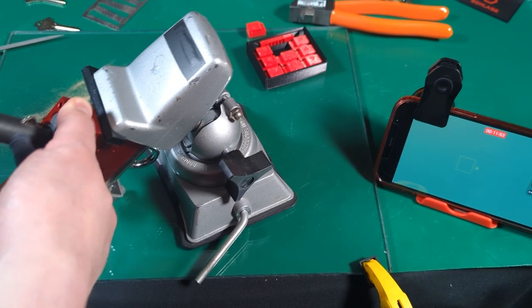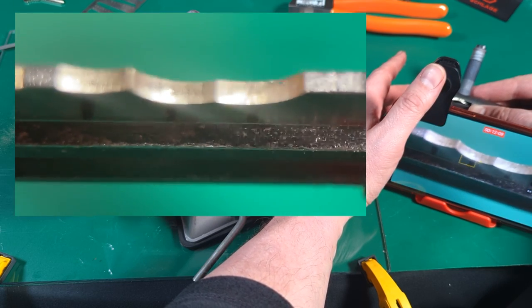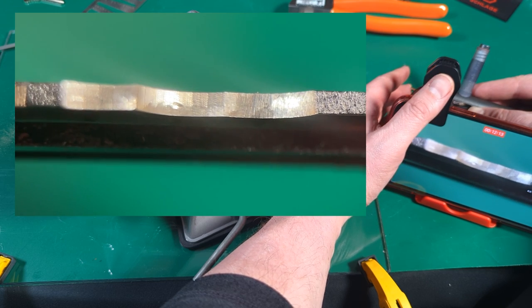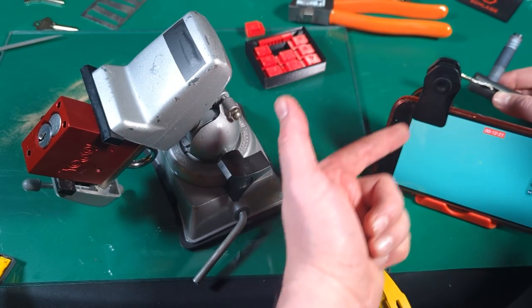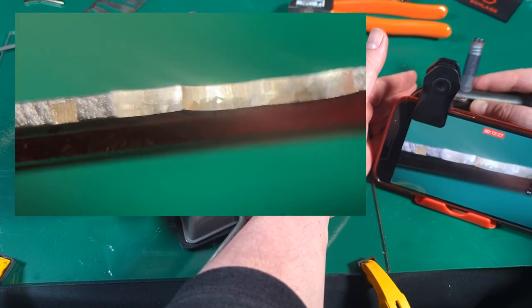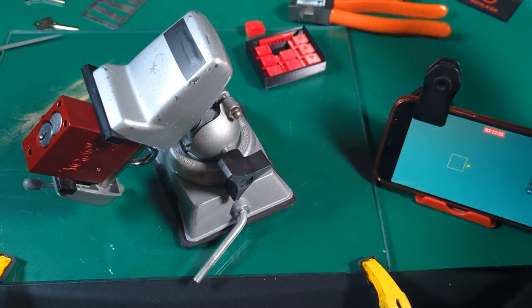Got a mighty clean key here. Ready for our next round of impressioning. Look at that mark — are you seeing this? I'm not hunched over. My eyes aren't killing me. I like this a lot. I didn't see much on the third position, though. There are some scrapes out there, it's a little unclear to me. Let's just keep working that second position.